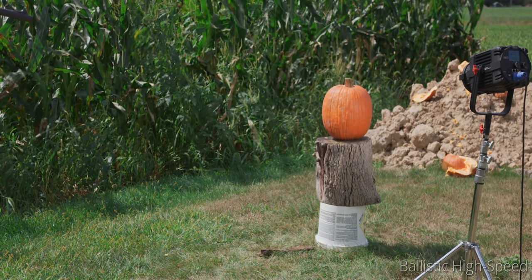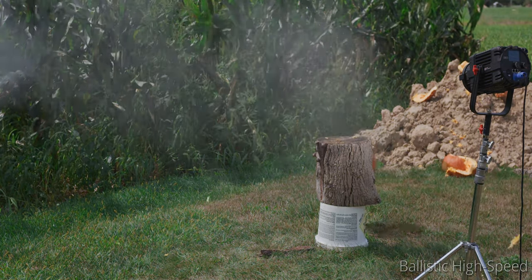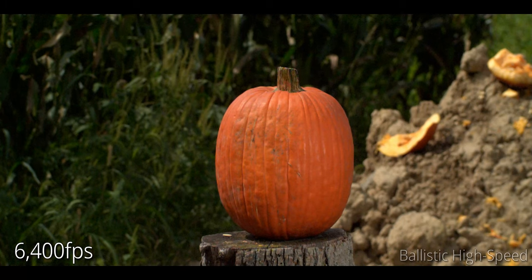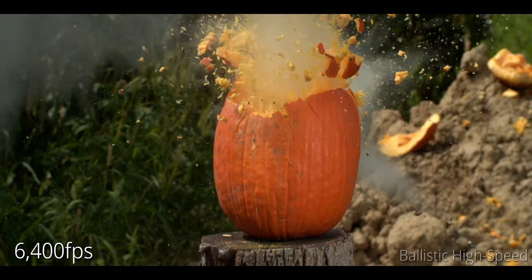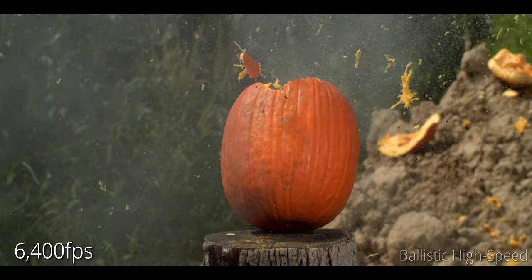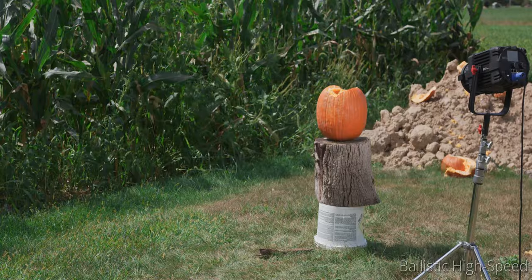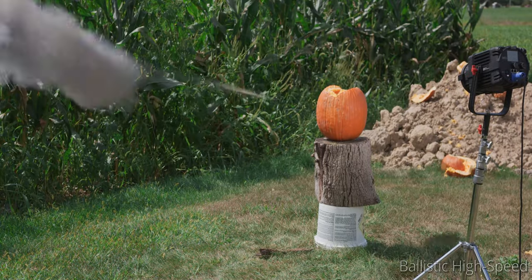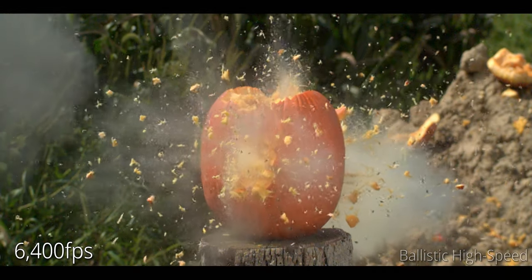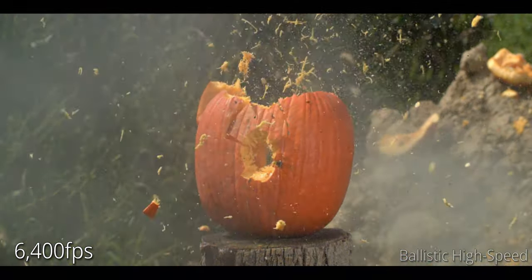This is a 12-gauge slug versus a naked pumpkin, just because we can. Fire when ready. Three, two. Oh, that was high — I think you just shot the top off. All right, this is 12-gauge versus pumpkin take two. You may fire when ready. One, two, three — oh. Is it because I took the top off already? There's just nothing in the middle to carry energy anywhere, whereas at the top you were going through material the whole time.